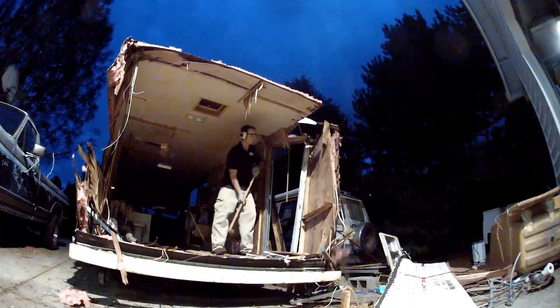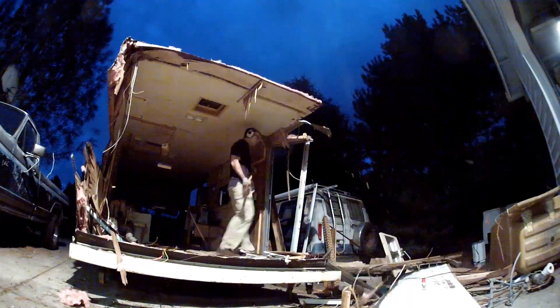I had this big pile of metal afterwards that was just sitting at my folks' place for like four years. I always wanted to do something with it, but it got so mangled in the demo process that it wasn't really usable for, say, a metal roof or something like that, so I wanted to melt it down.